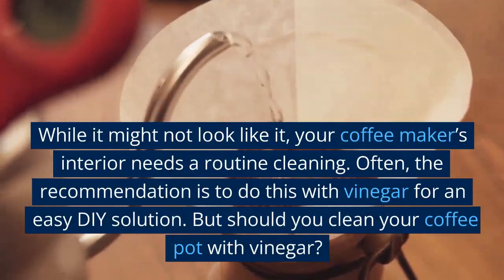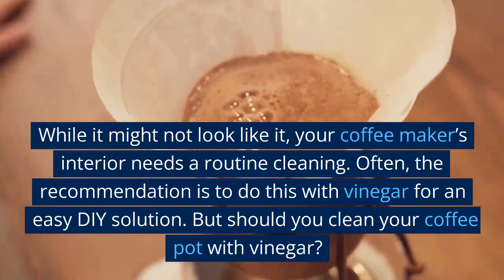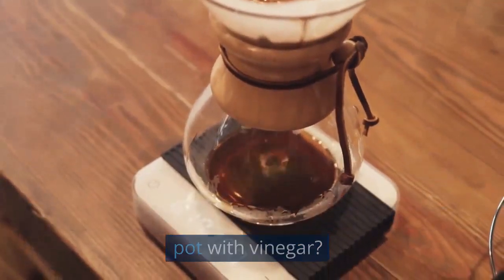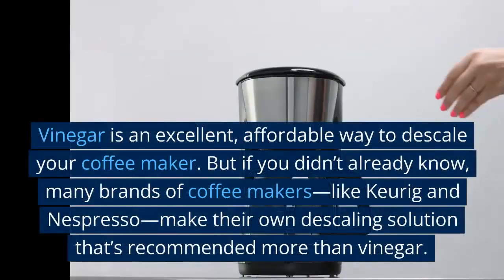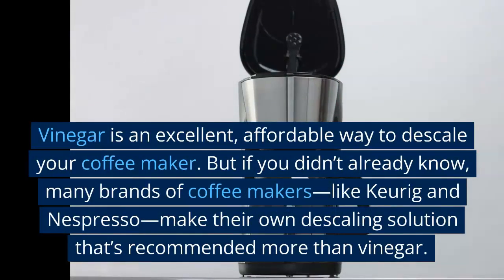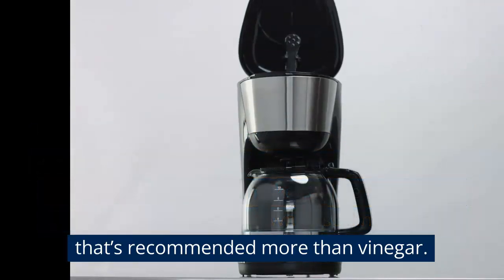While it might not look like it, your coffee maker's interior needs a routine cleaning. Often, the recommendation is to do this with vinegar for an easy, do-it-yourself solution. But should you clean your coffee pot with vinegar? The least complicated answer is: sure, go for it. Vinegar is an excellent, affordable way to descale your coffee maker. But many brands like Keurig and Nespresso make their own descaling solution that's recommended more than vinegar.